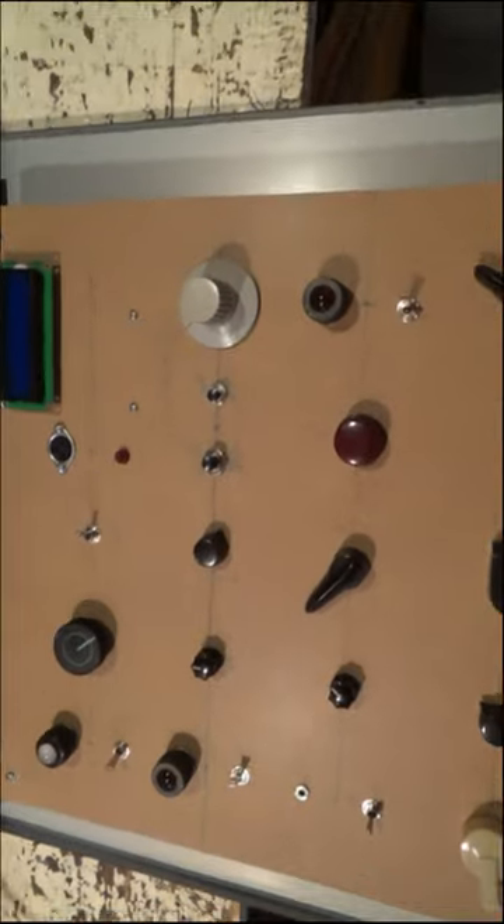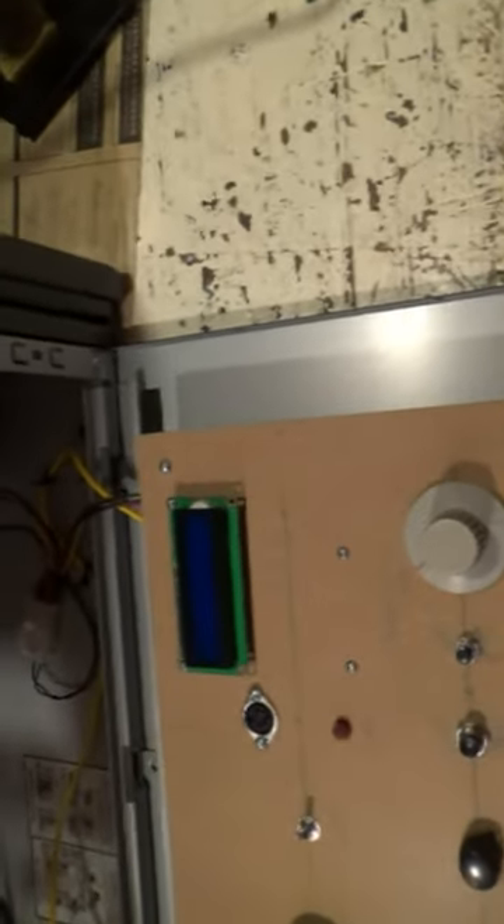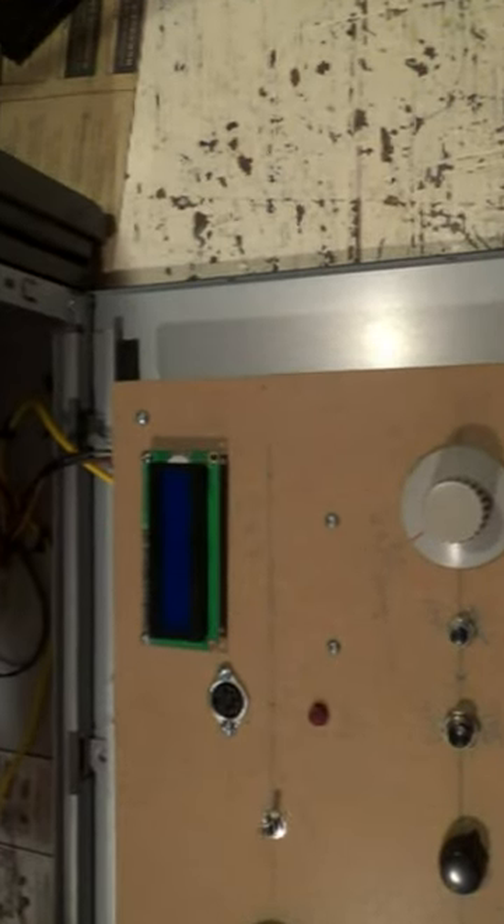There are a lot of analog controls and a lot of digital controls. It's interesting.